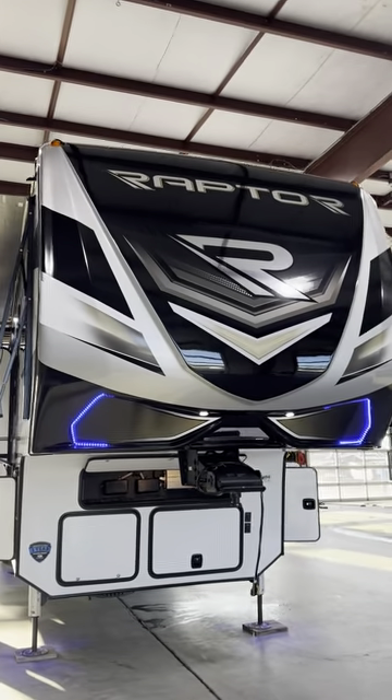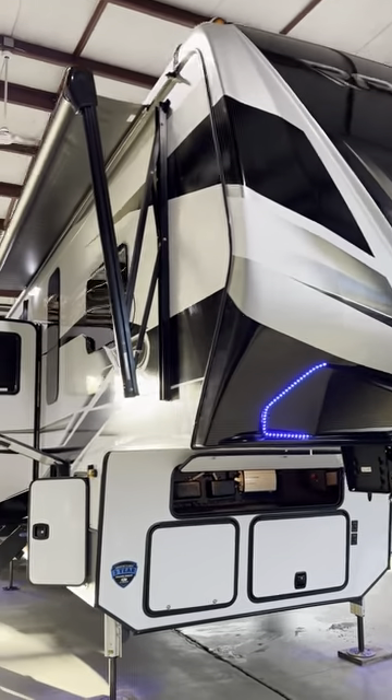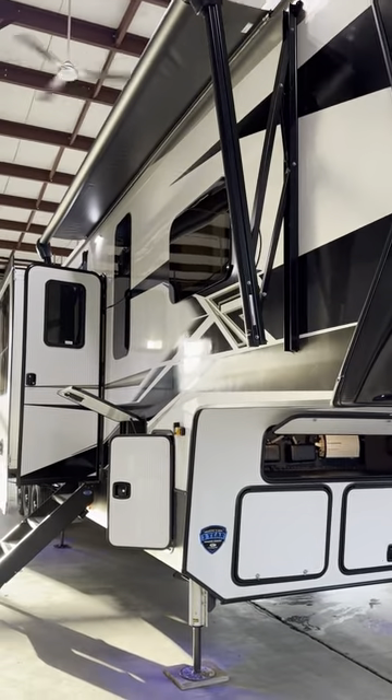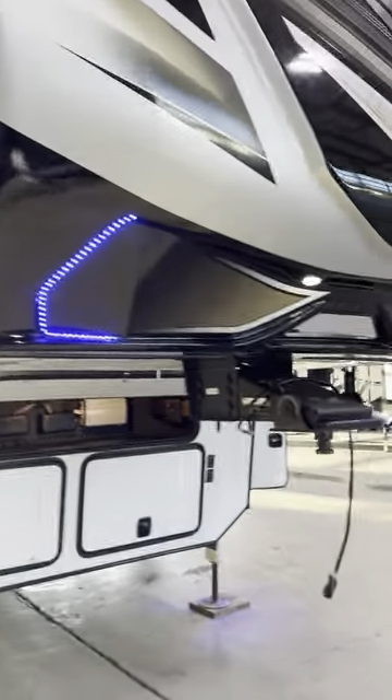Hi, good afternoon, this is Mike with Lakeshore RV. Today I want to congratulate Joel Gonzalez on his purchase of his brand new 2023 Raptor 431. This is an instruction video on how to use some of the components in it.